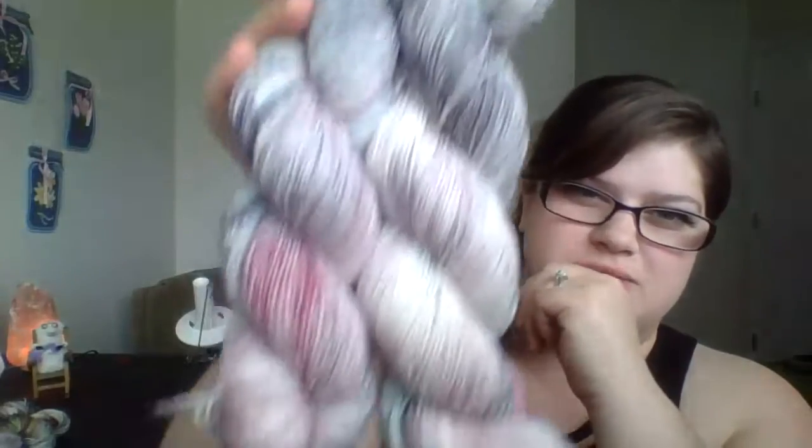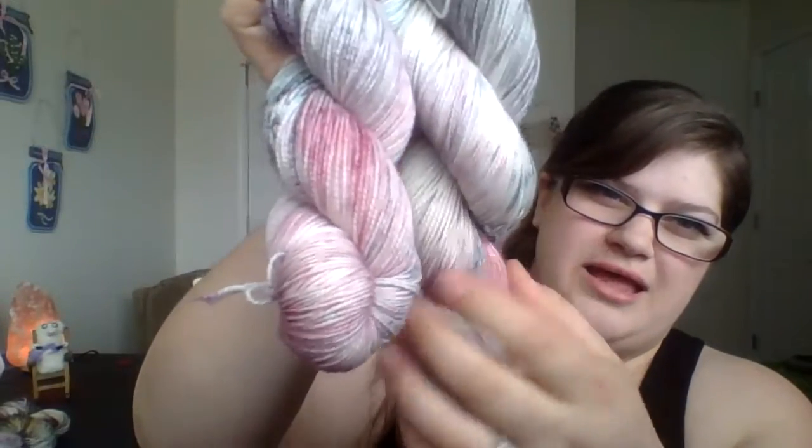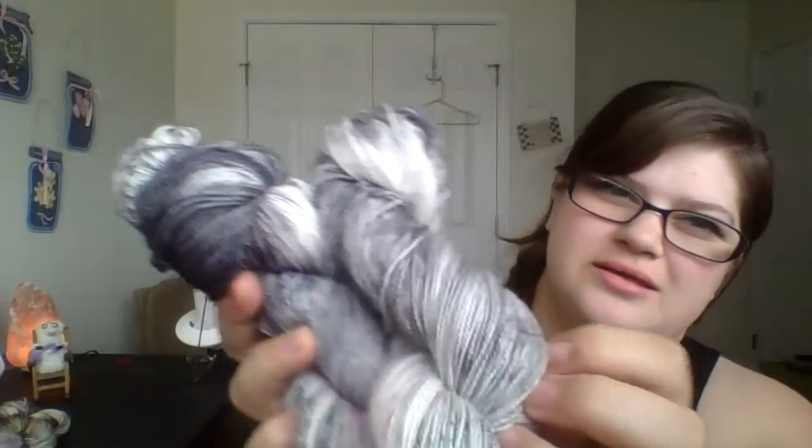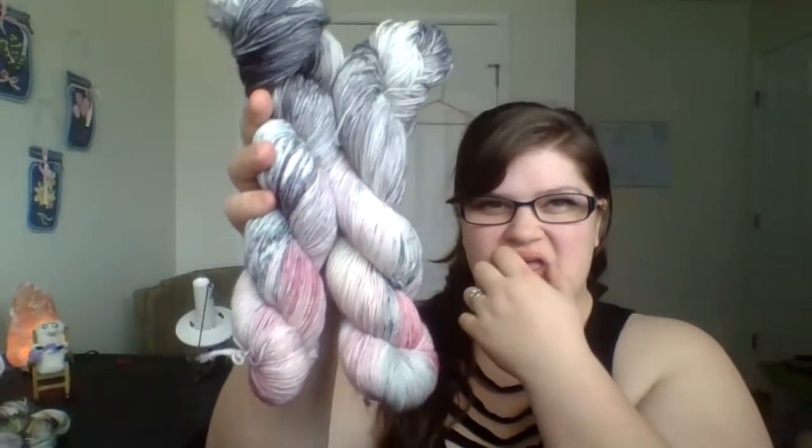This one is called Dark Fairy. There's a nice purple base with speckles of tealy green and pink, plus a really nice dark gray. This was supposed to be a little more saturated but since I didn't write anything down it didn't come out quite right. It's still pretty though — it's just one of those first-time yarn dyer mistakes.